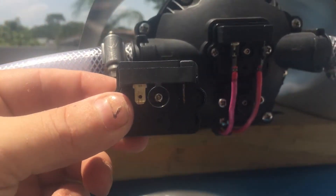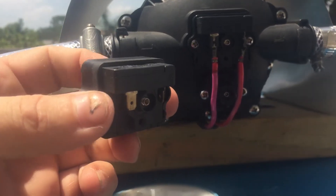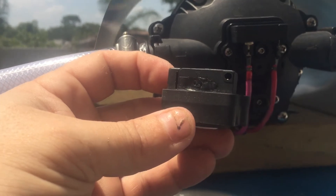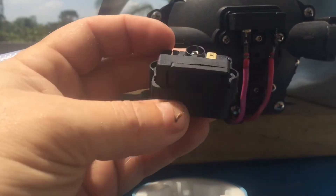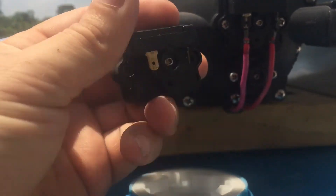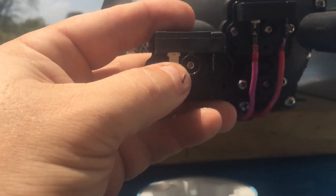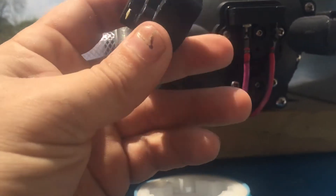You have the two connectors which are running, and when this unit is switching on and off so fast and frequently, it overheats — to the point where, as you can see, it actually melted and pretty much destroyed the switch inside.